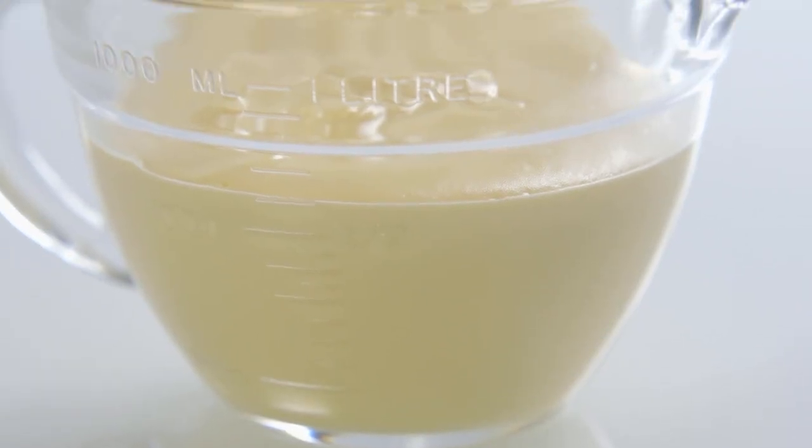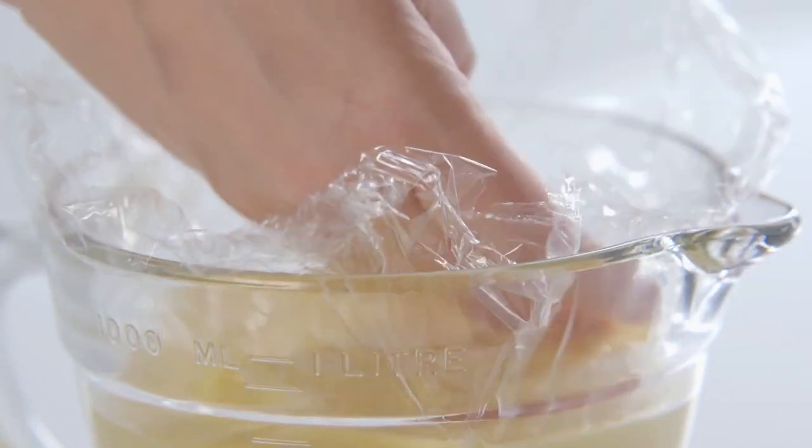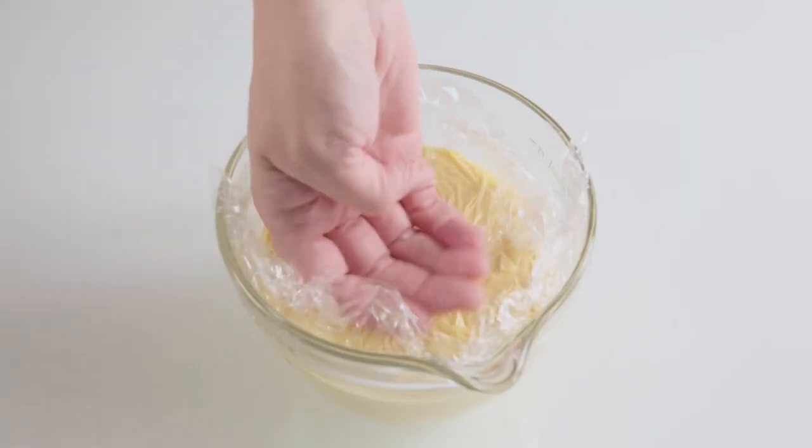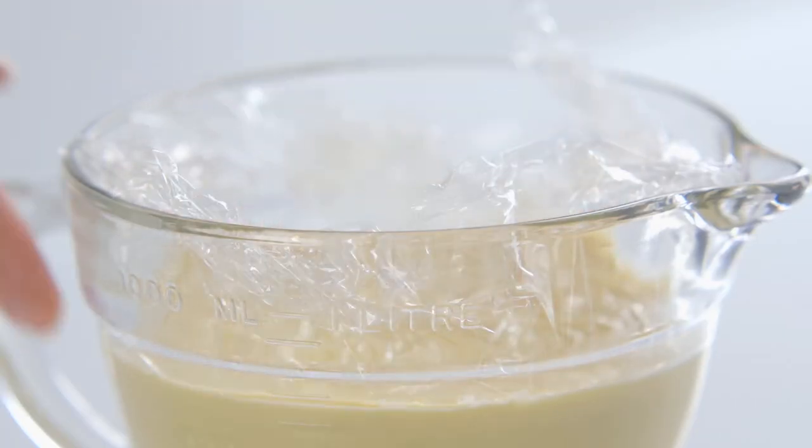If you want to keep the custard warm, or even if you're cooling it, place some cling film directly on the surface to stop a skin forming. It's also handy to know that custard freezes really well.